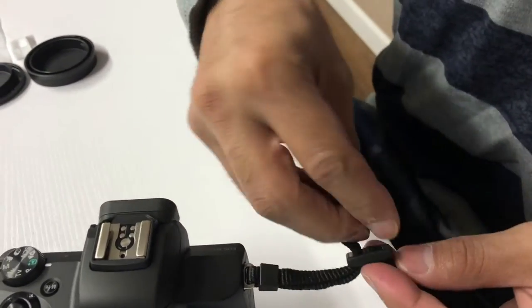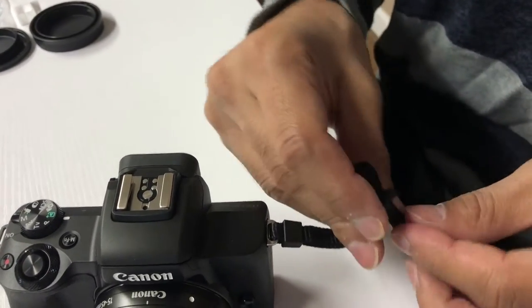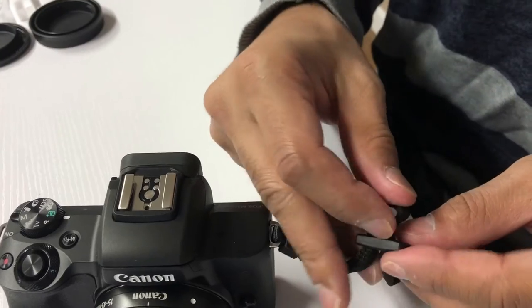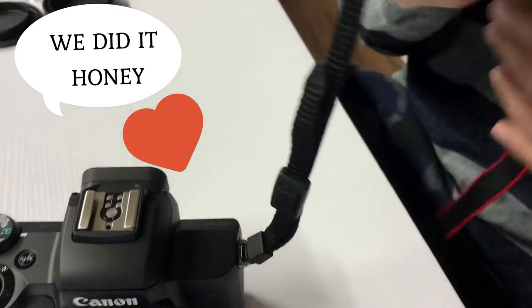Of all the things, this is the most complicated thing — putting the strap on the camera. It's not explained properly, and we are too stupid, I feel.